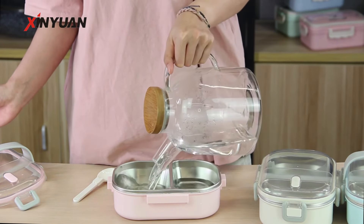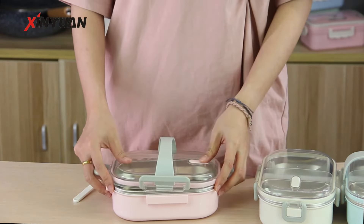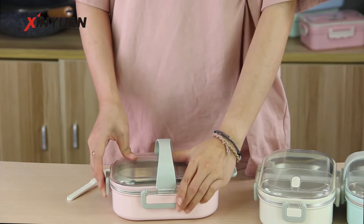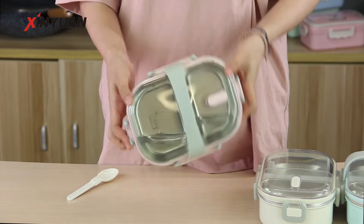Let's test the seal by adding water. You can see that no matter how I shake it, the water doesn't leak out and doesn't make a mess.